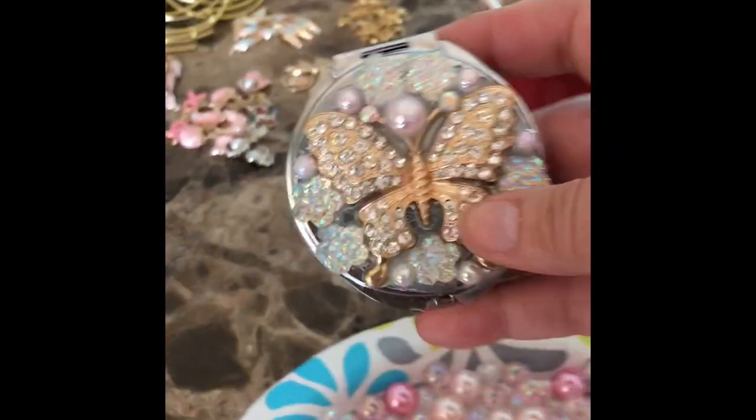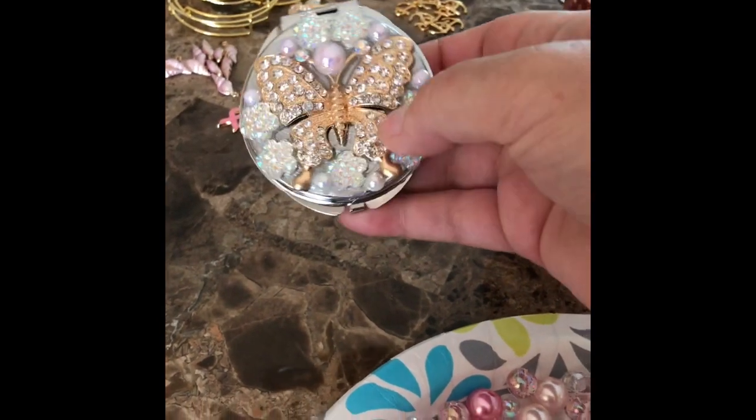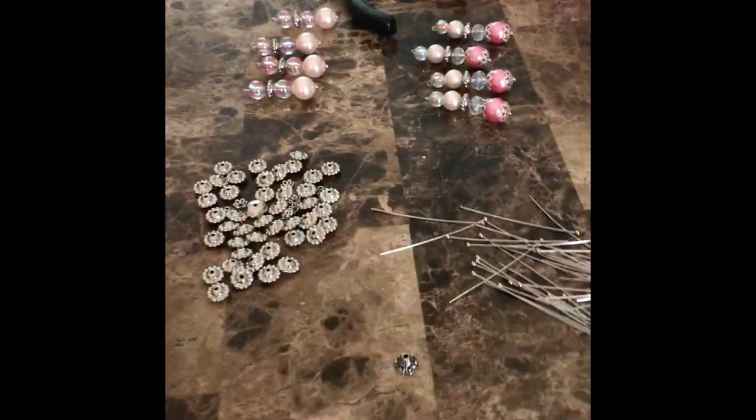I'm also going to start making some mirrored compacts again. I found one that I made a long time ago and just started playing around with it. I actually think I'm going to start making those again because I had so much fun.